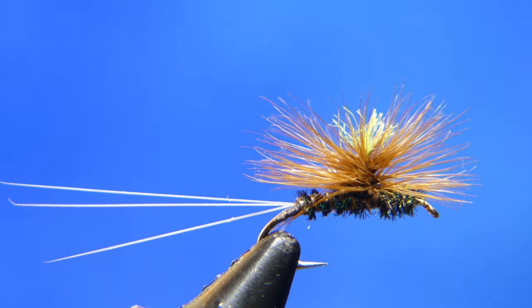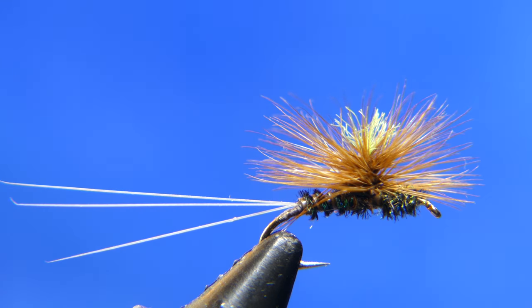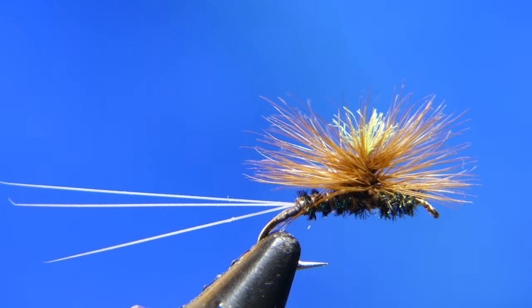Welcome back to another episode of vintage fly tying. Today we are going to be tying a parachute hackle. This is actually a different technique than you see nowadays — something from my father's original recipe card, which I'll give you a little flash on the screen.